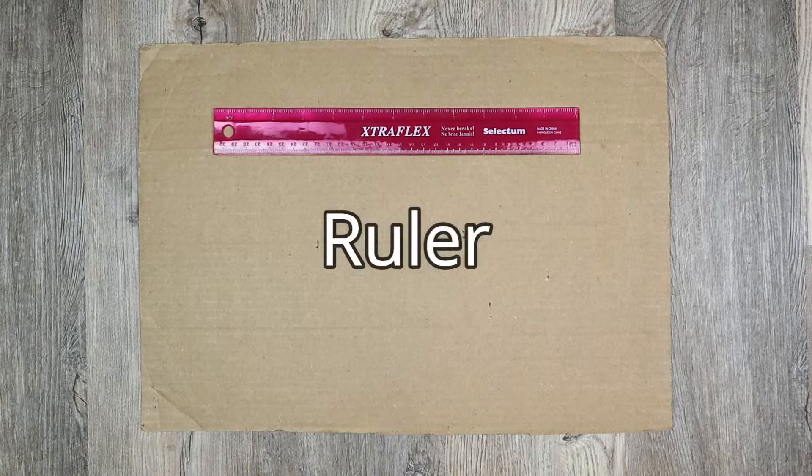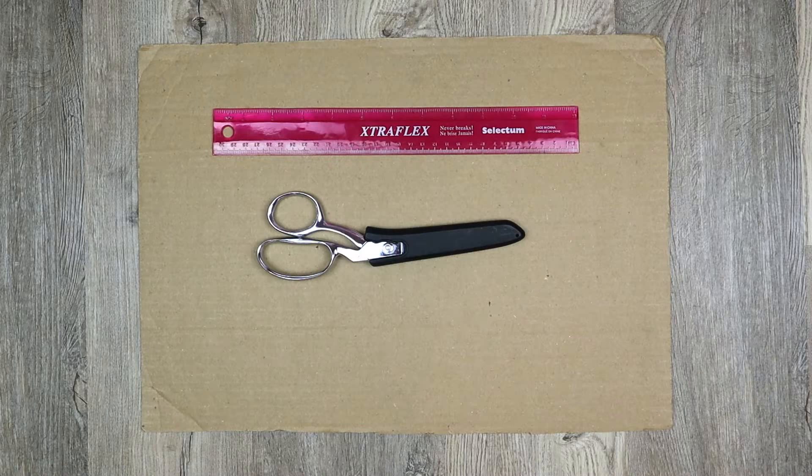Next is a ruler for measuring and drawing straight lines, which just keeps everything looking neat and tidy. Then you will need sharp scissors.